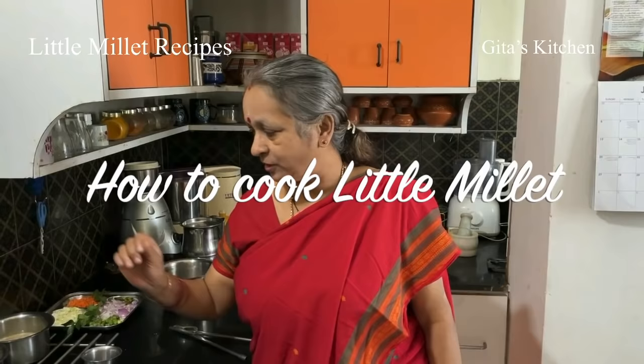It is good for weight loss, and also good for reducing your cholesterol levels. Very often we want to use these millets but we don't know how to cook them. So today I will teach you how to cook this little millet and what are the different ways you can use it.